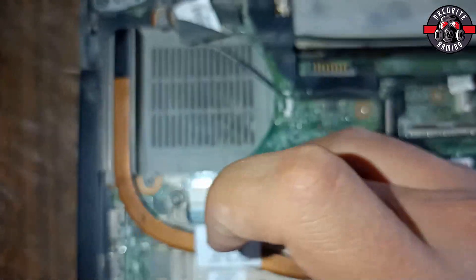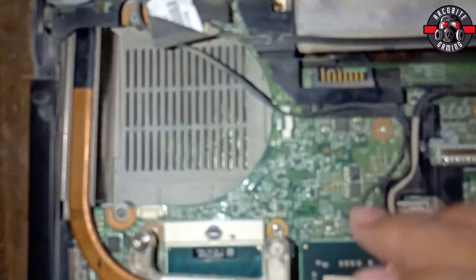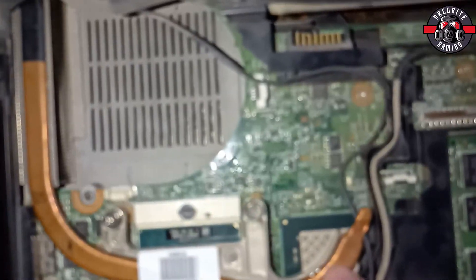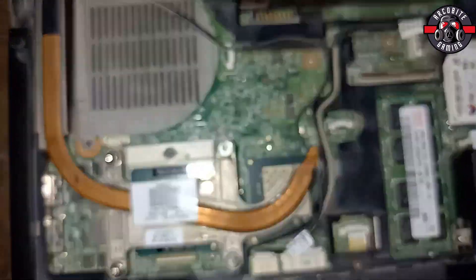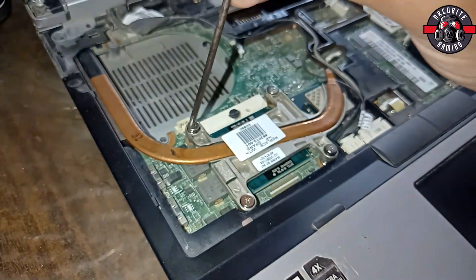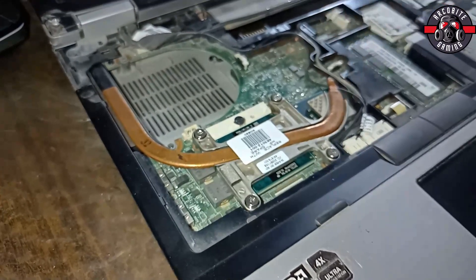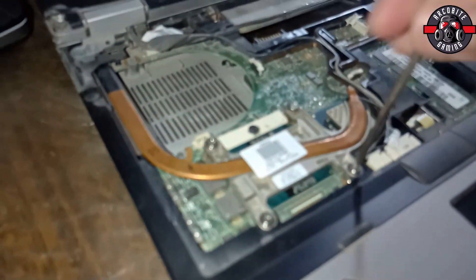Place the heat sink back into the notebook carefully, as you can see in this video. During this, make sure that you are not damaging any of the electronic components on the motherboard. Then diagonally screw all the bolts over the CPU heat sink, and after that you can pick up your cooling fan and put it back on the notebook.